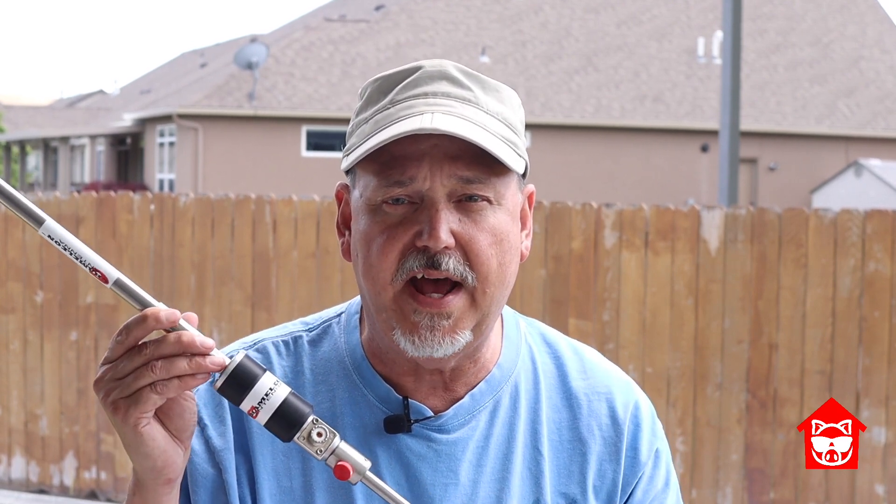Hi, thanks for joining me in the House of Ham. I'm Bob, WV7W, and this time we're going to take a look at the Chameleon Antennas EMPASTE Light as our next installment in my Antenna Addiction series.